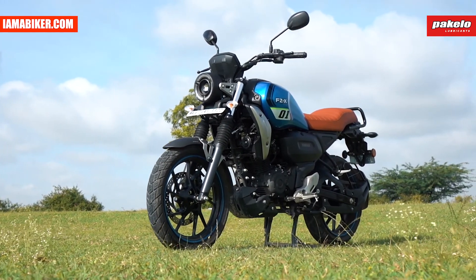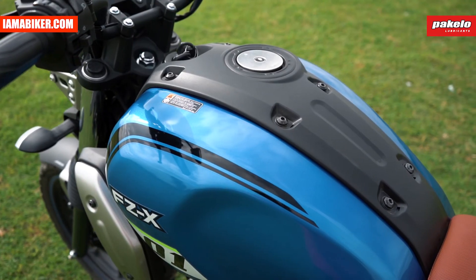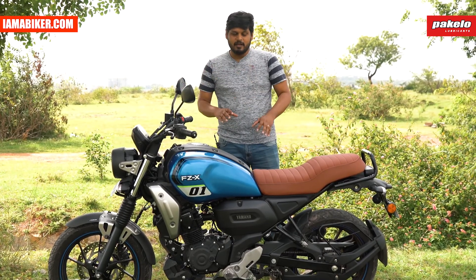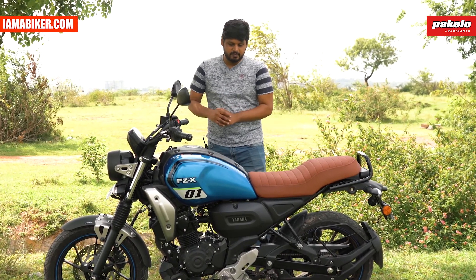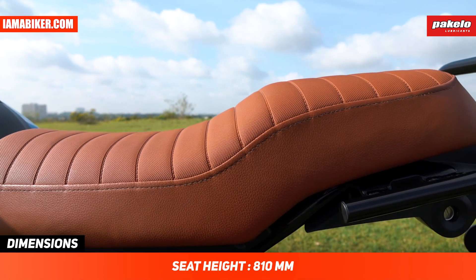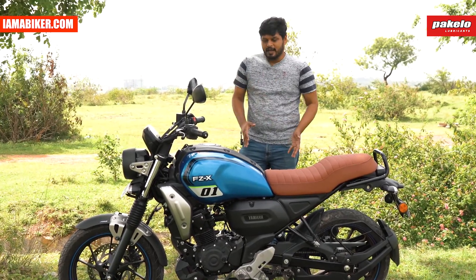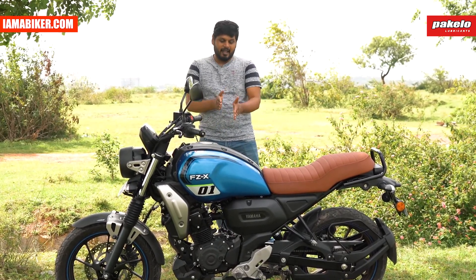One thing I like about this design is the tank — it's nice and massive, and it feels great to sit on. What I would have really liked, and what I feel would have been a game changer, is a flat seat. The seats are comfortable and you sit in a very relaxed position, with feet a little forward. I would have liked the footpegs to be a little more rear-set; right now it feels almost cruiser-like, which is relaxed, but my personal preference would be a bit more rear-set than what it currently is.